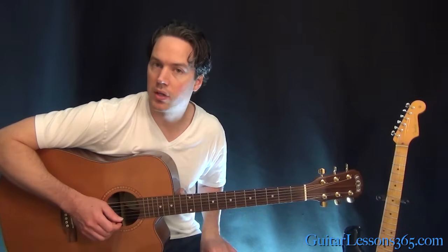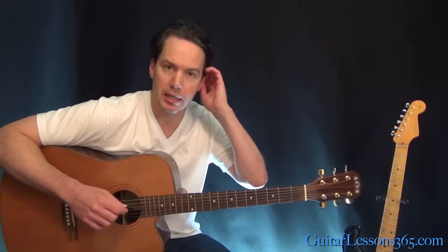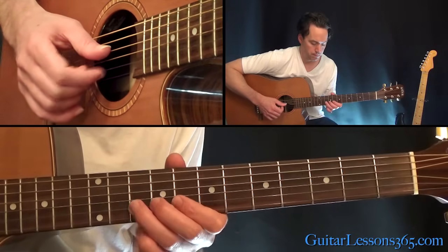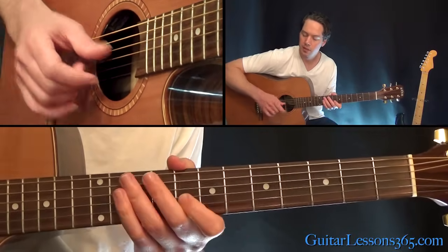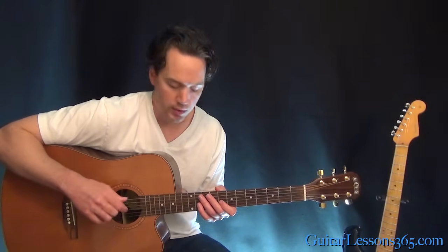Over that, we have that intro solo that comes in. The first phrase of that solo — by the way, he uses just his index finger to pick these notes for both solos. It kind of gives the notes a snappy chord. I like to put my pick held by my middle finger between the two middle joints there.